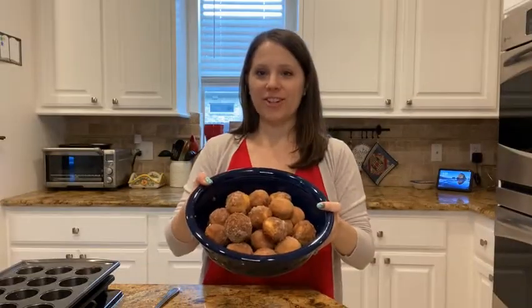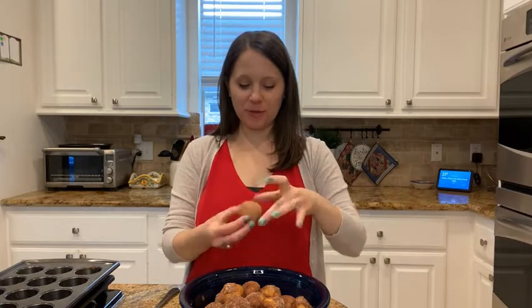There are our churro mini muffins — I think they're super cute! If you decide to make these, please let us know. Take a picture, post it in our updates, and let us know what you think. I'm excited to eat these — they're super cute!